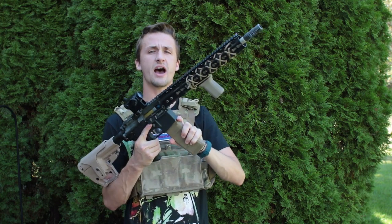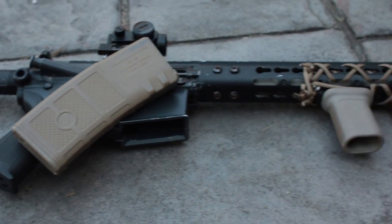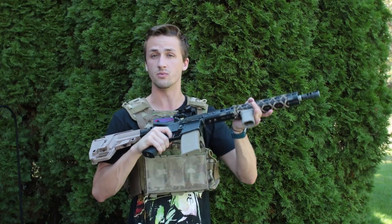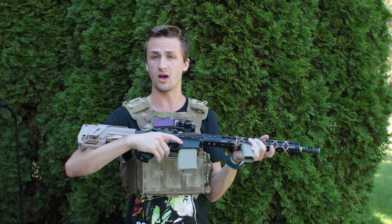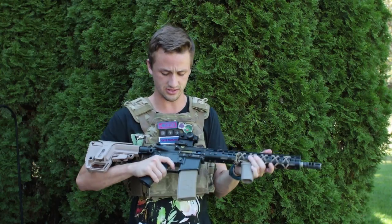I run the GMP high RPS mid caps. These fit really well in this body — they're really tight, so they stay in there and feed really consistently with the ProWin hop-up. I've never had a feeding problem with them. They're pretty affordable and I literally have like 15 of them, so I never run out of mags.